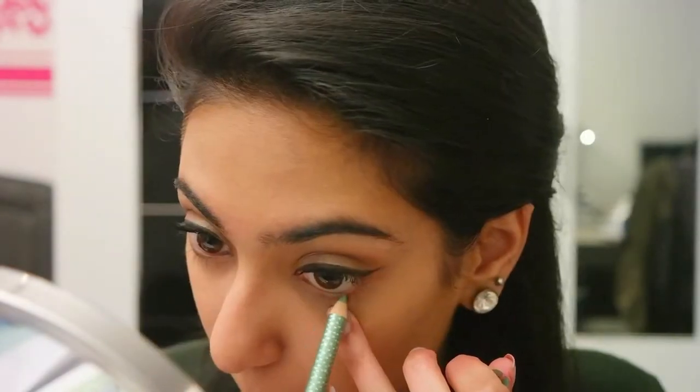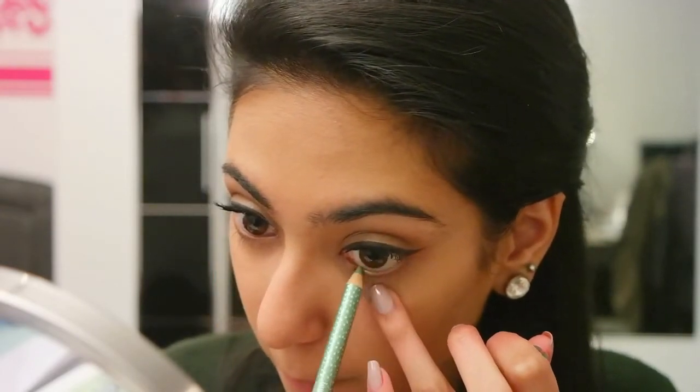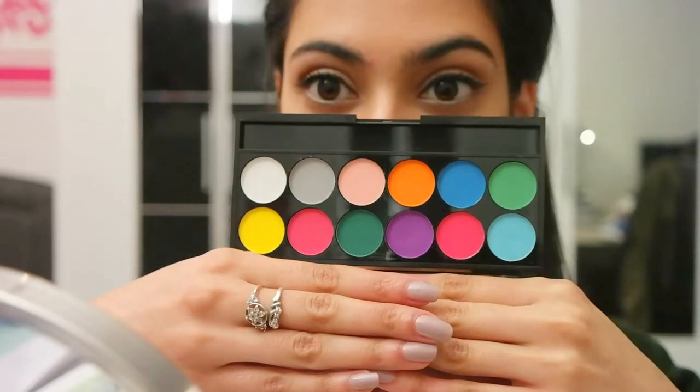Aishwarya's highlight of her whole makeup look was obviously the green on her waterline. I tried recreating this with a pencil liner but I have seriously no clue where I got it from — it just did not work at all. As you can see, you can't even see the color. So I switched over to my Sleek Ultra Matte V1 Brights palette.